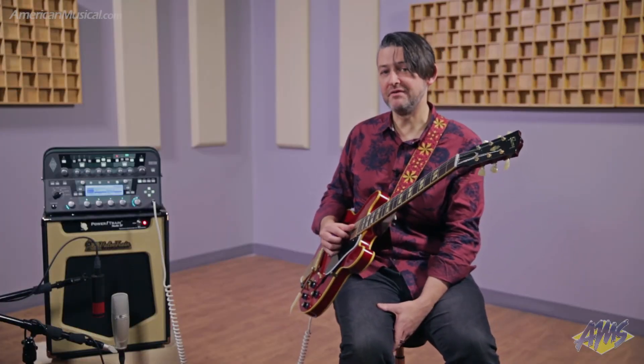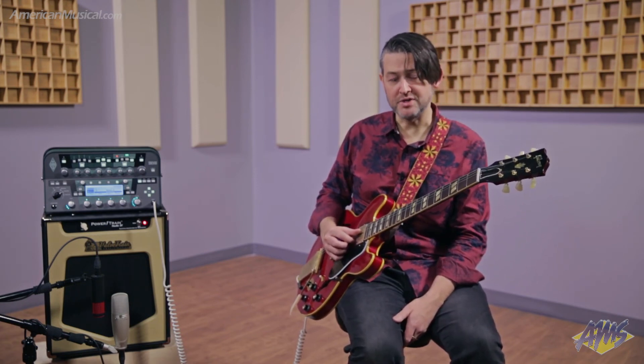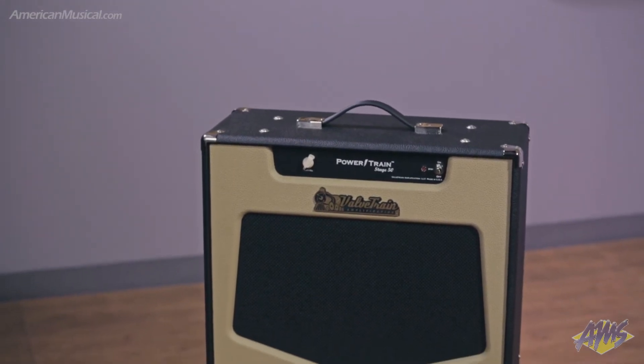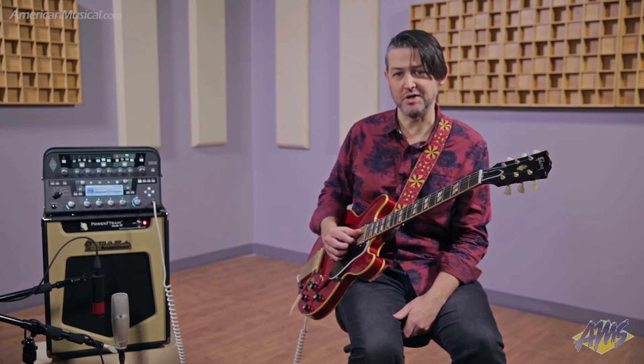This is the Powertrain Studio 20 and it has more than enough volume to be able to go out and gig at a small club. If you're looking for more, there's also the Stage 50 model, which uses two 6L6s in the power section and features a 200 watt speaker. Once again, this is the Powertrain series from Valvetrain Amplification — available in the Studio 20 and the Stage 50. You can check them out at AmericanMusical.com.